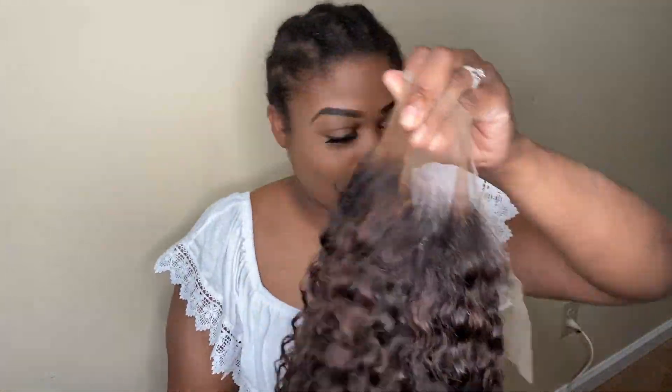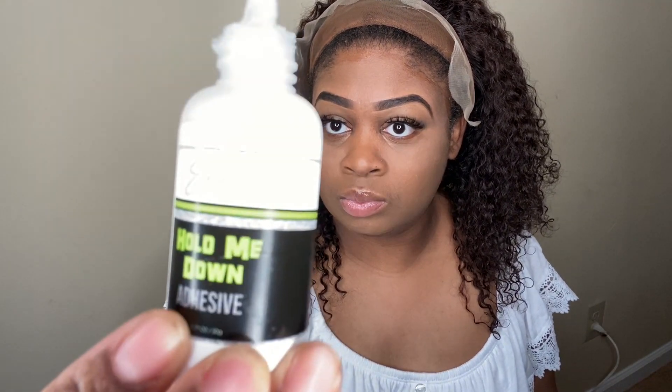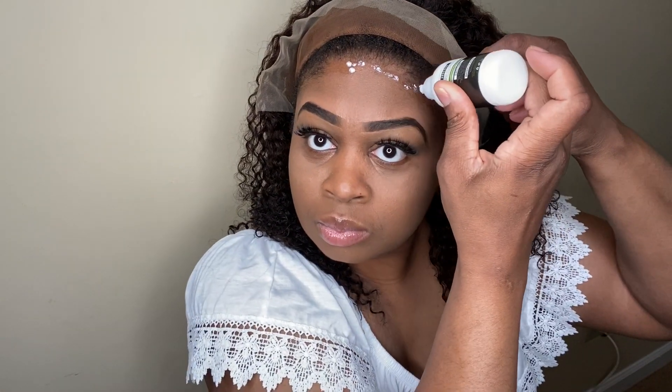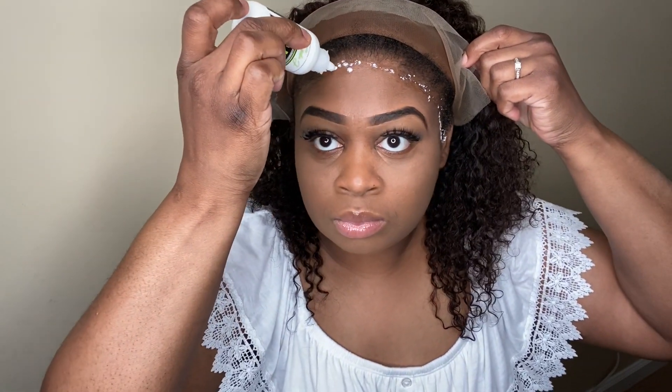The glue that we'll be using is Hold Me Down by Erica J. I went ahead off camera and tinted my lace. Now I'm going to apply my layers of glue. It's important when applying your glue that you're applying it in thin layers, because you want your glue to dry evenly.